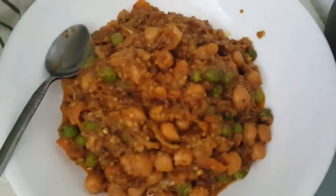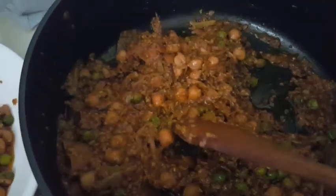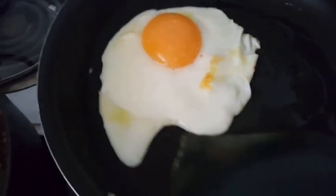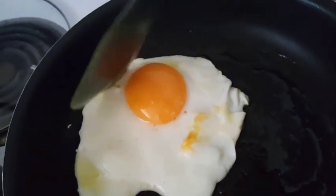Our food is ready! I don't know what to call this — maybe some kind of curry. I'm also gonna do a fried egg. I'm vegetarian so I do eat eggs; I just don't eat much dairy on its own.